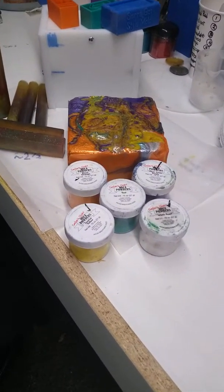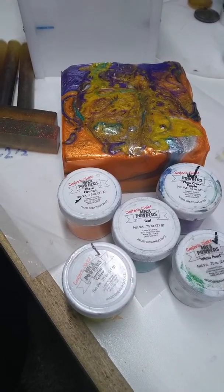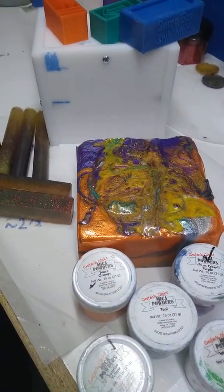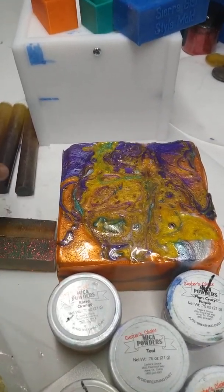All right, folks, last night's pour. Just demolded this. You can see in the background my monster mold. Thank you very much, Fred Whisson, P-Town Sabi.